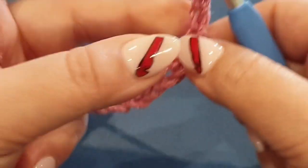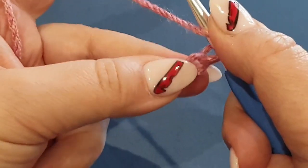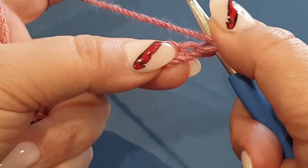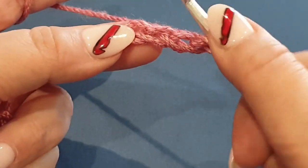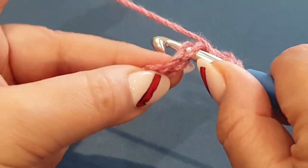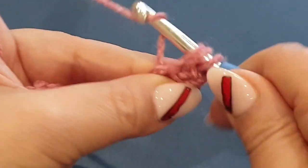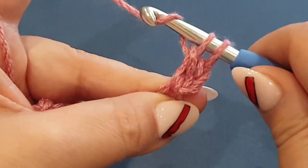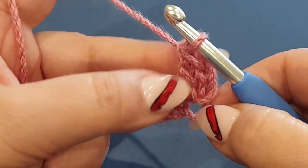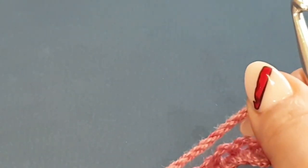Yarn over your hook once. We are now going to form a double crochet in your third stitch from the hook - there's your first, second, and there's your third. A double crochet is: yarn over hook, pop it in your space, yarn over hook pull up a loop, yarn over hook pull through two loops on your hook, yarn over hook pull through the other two loops on your hook. I'll get a close-up for you.